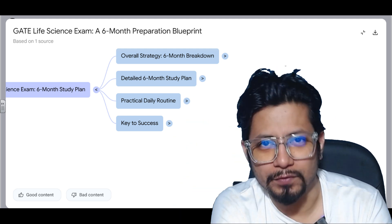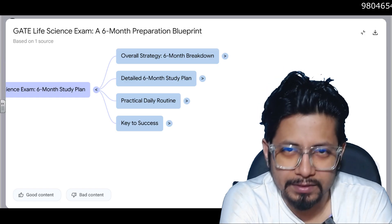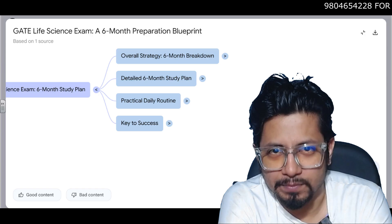Hello everyone, welcome back to another video from Shomus Biology. In this particular lecture we are going to talk about the detailed six-month study plan for your GATE Life Science preparation.